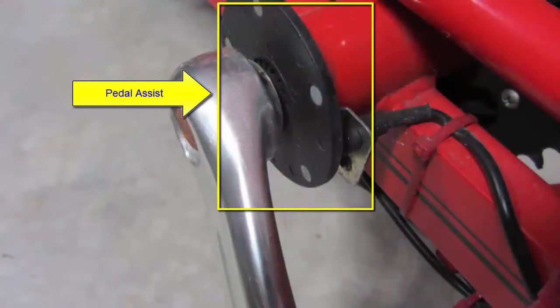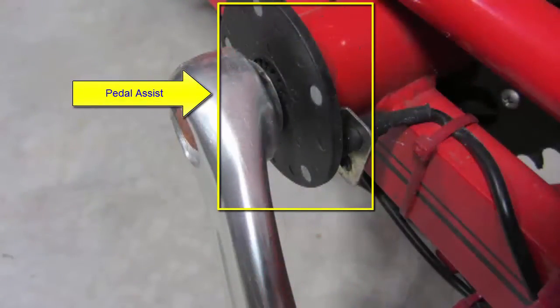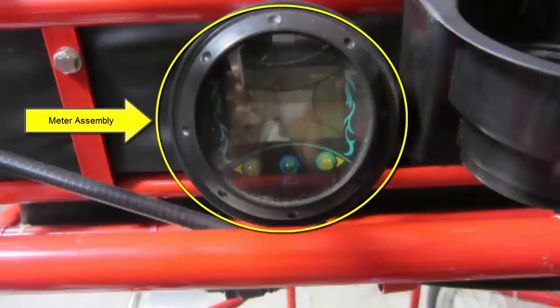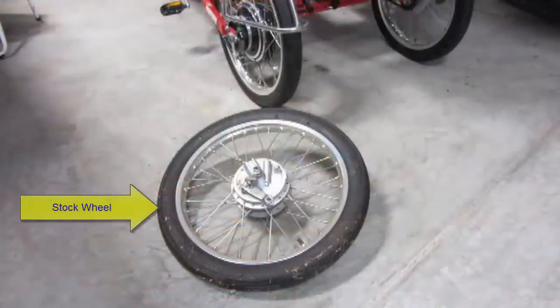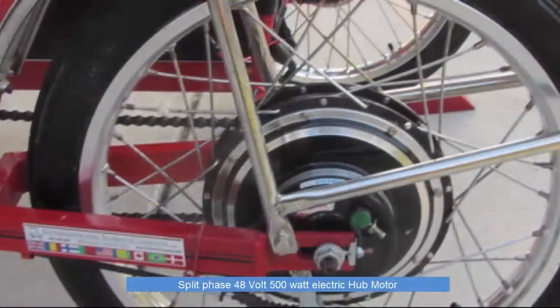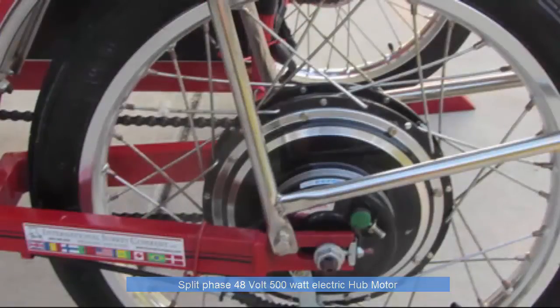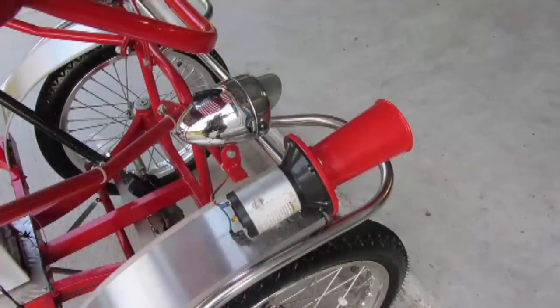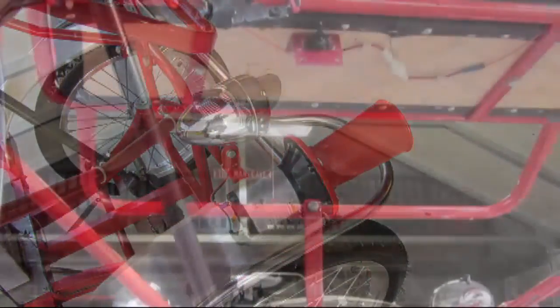The pedal assist sensor is installed on the left pedal shaft. This unit sends data to the controller based on the number of revolutions per second. The meter assembly is installed on the front frame of the child seat assembly, and the controller sends data to the meter. I removed the stock wheel from the Surrey and installed a split phase 48 volt 500 watt electric hub motor. I also installed a small 12 volt battery to operate the horn and lights, with the horn and light switch mounted under the child seat directly to the right of the steering wheel.